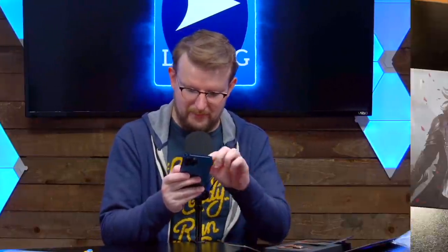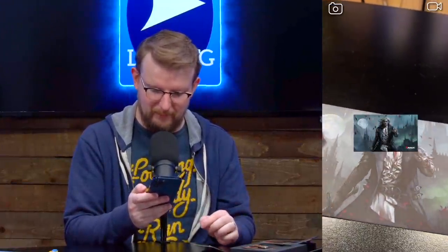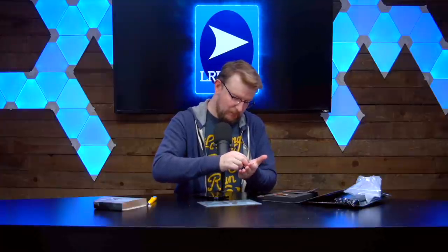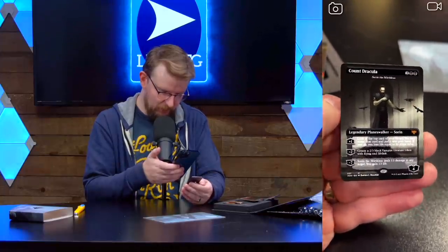The art card — this thing — is also AR and gives an animated wallpaper of Sorin with the blood petals everywhere. That's cool. Feels weird to be trying my best to reduce the amount of blood in the vampire-themed set, but I really don't want to stab myself. Let's take a look at Count Dracula.